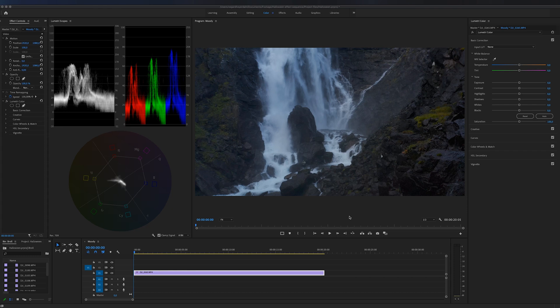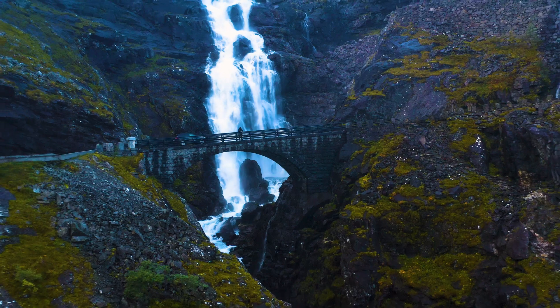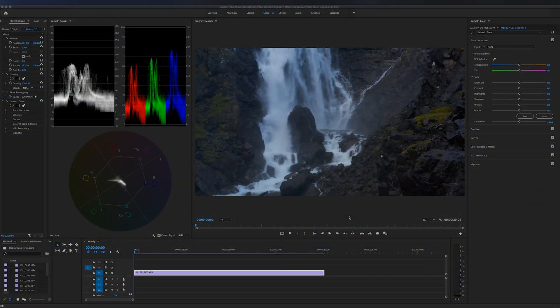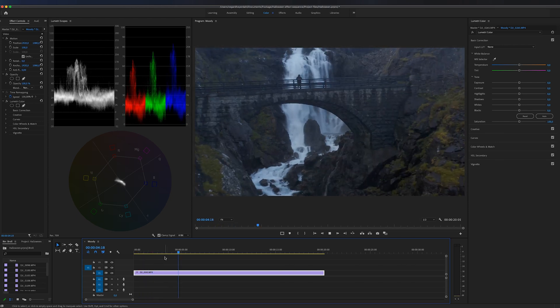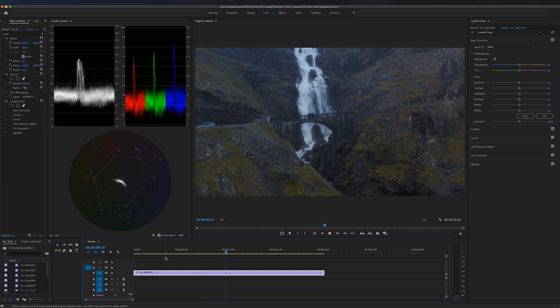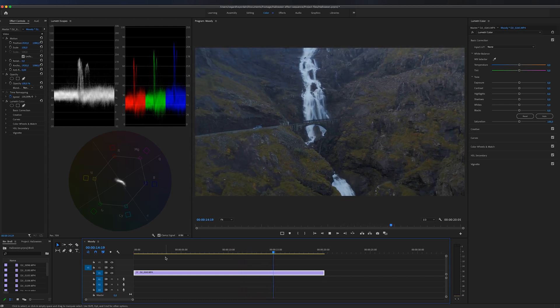In this video I'm going to show you how to color correct like a professional. I'm going to turn this footage into this, and I'm going to show you everything you need to know to start color correcting your footage inside of Premiere Pro. The footage on the timeline right now is straight out of my drone — it's shot in a really flat color profile, which means when we go to color correct it we're going to have more information to work with.